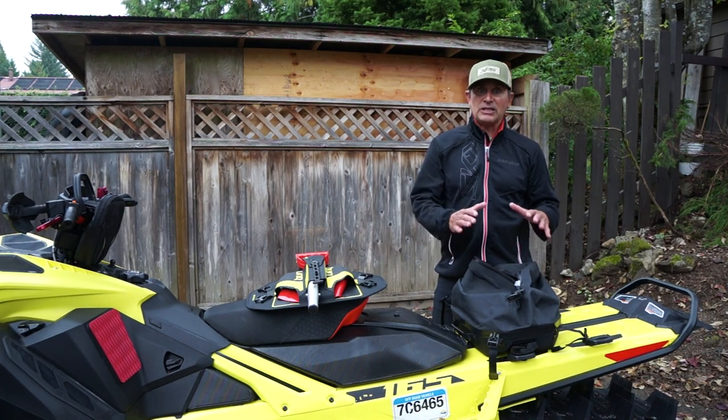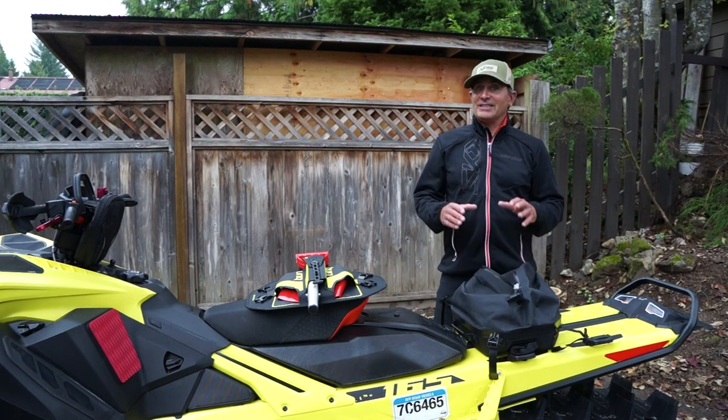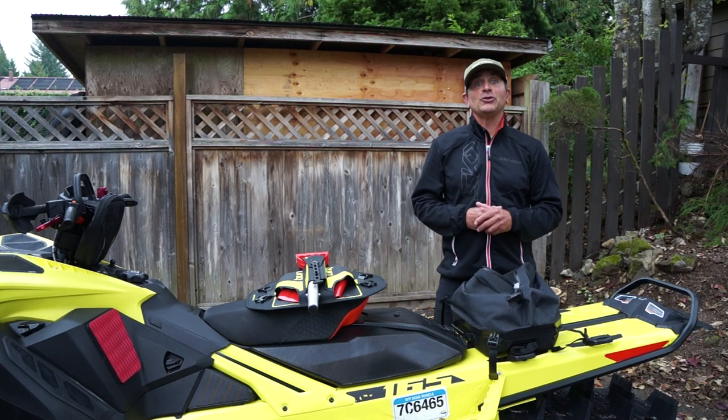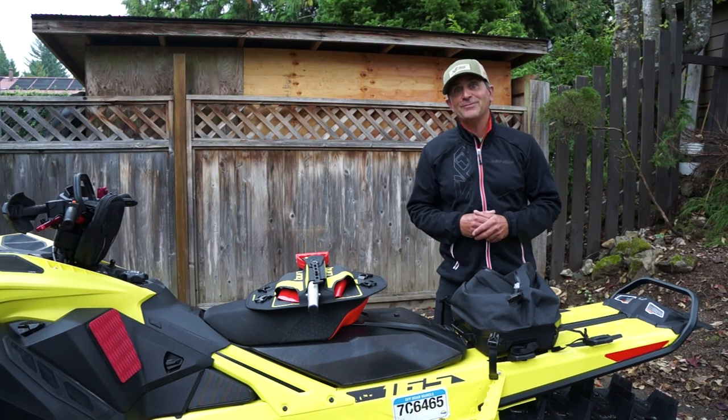I absolutely love this system. Well, that's the Skidoo Link Deep Snow Pro Bag. You can check it out at skidoo.com or of course visit your local dealer, and we'll see you out in the powder.